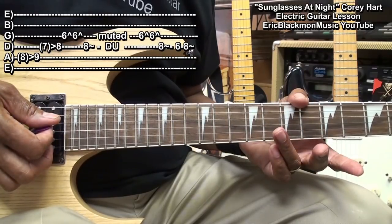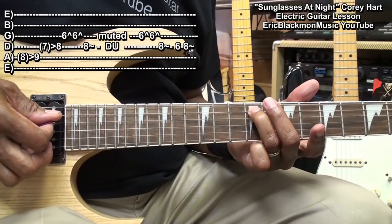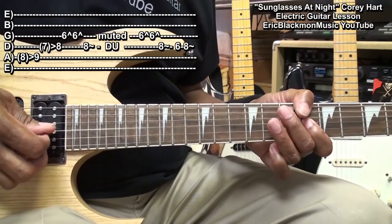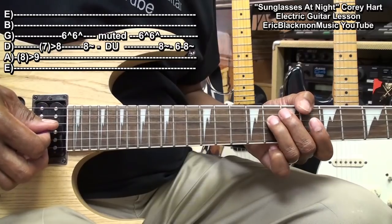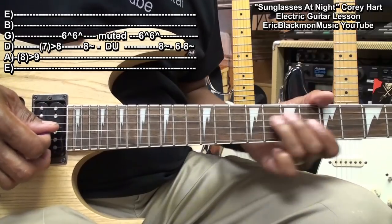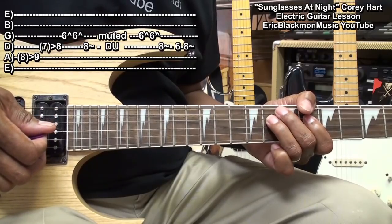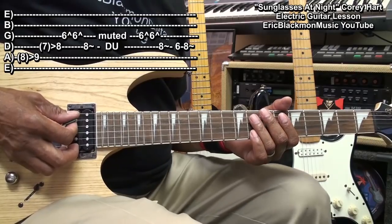So here's the entire riff slowed down. The D string fret 7, then the G string fret 6 and then bend down. Then the G string fret 6, come back to the A string, and then back to the D string. So fret 9, then the G string — it's the same with the D string.